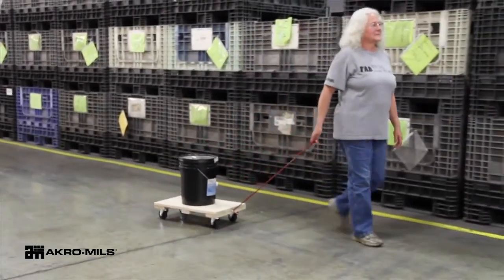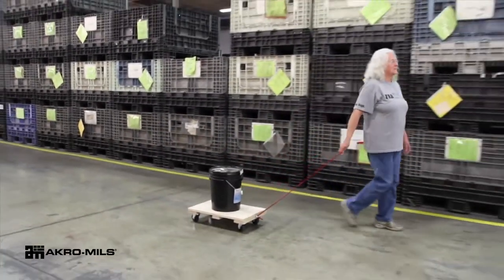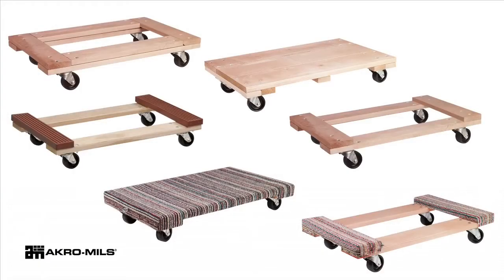Optional bolt eyes and toe handles are available for easier maneuverability. Both solid and open styles are available with optional rubber or carpet padding for additional load protection.